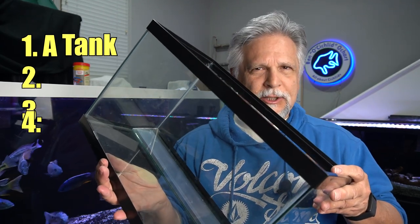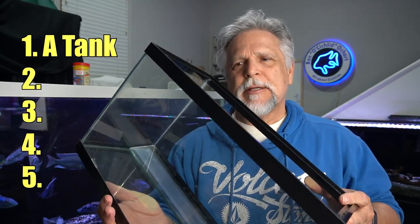Item number one: you need a tank — a small tank like this one. At some point you're going to notice something strange going on with one of your fish. Maybe there's a growth, a sunken belly, a sore somewhere, maybe some fin rot. You're going to want to take that fish out of the aquarium and put them somewhere. Ideally, you'll have a five-gallon tank like this.